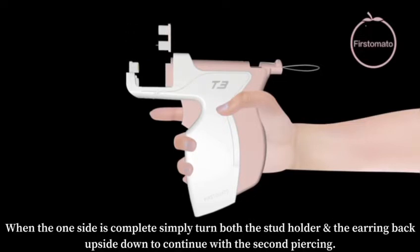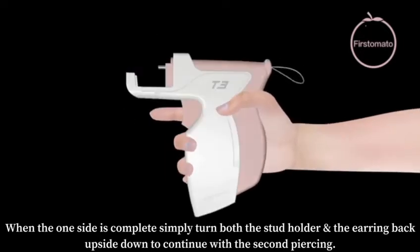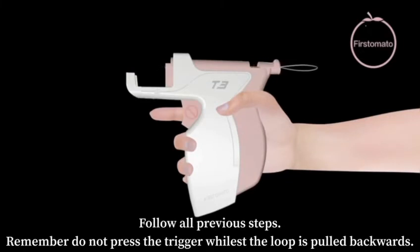When one side is complete, simply turn both the stud holder and the earring back upside down to continue with the second piercing. Follow all previous steps. Remember, do not press the trigger whilst the loop is pulled backwards.